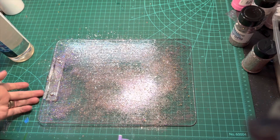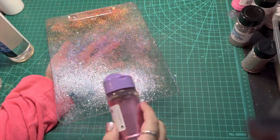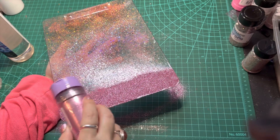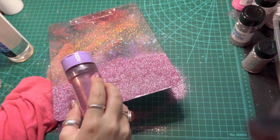I'm going to be starting my ombre with Movulous from Glitter Chimp. Starting at the bottom of my clipboard, I'm going to apply a generous coating to get really good coverage over the top of that Aurora, and then slightly tilting the clipboard at a downward angle while raising the bottle to get a lighter cascade effect with the glitter will help blend out this ombre.